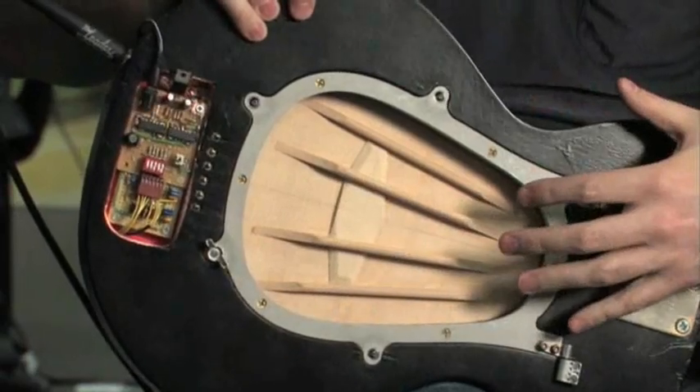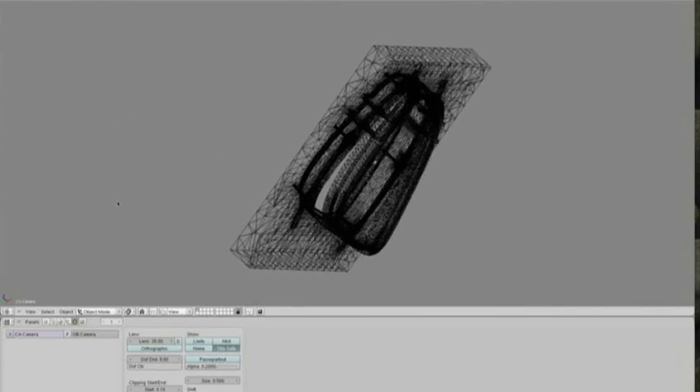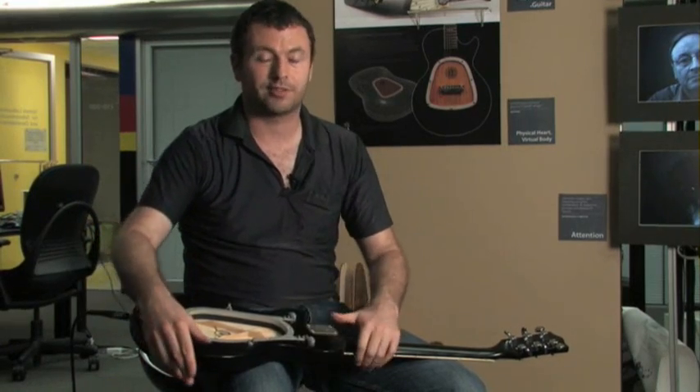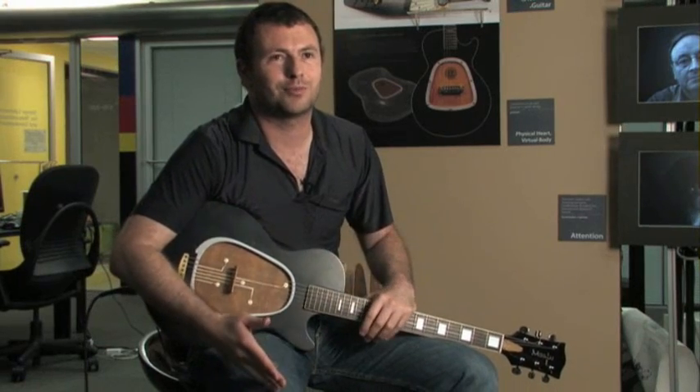Our plan in the next year is to continue this project in three different aspects. The first is to develop a mechanical solution that will enable very fast replacement. The second is to develop a digital unit with a computer that is programmable, where the player can control the shape of the chamber loaded to the guitar. The third aspect is to aesthetically design a new instrument that will hold both environments in a new and innovative shape.